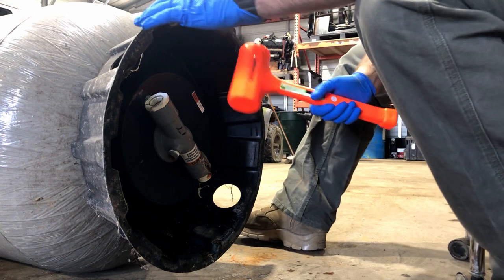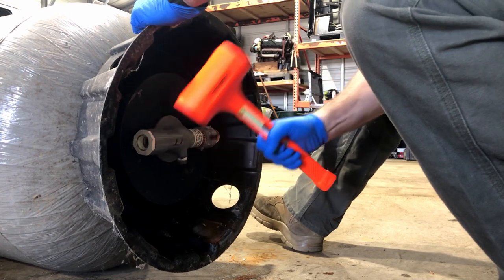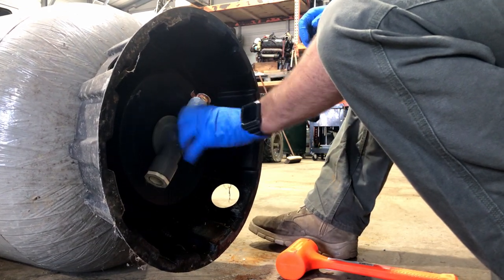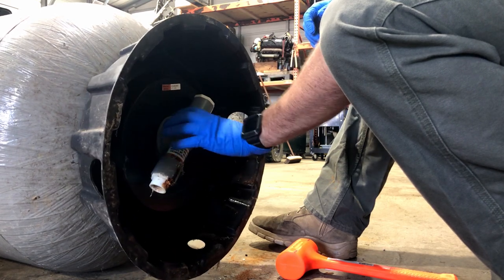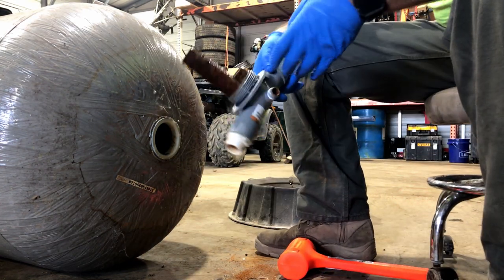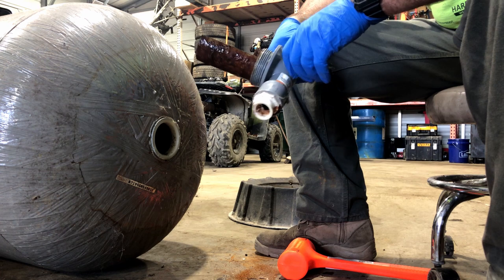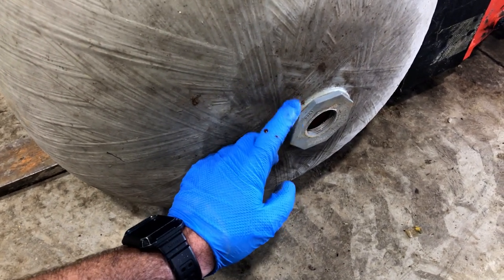I'm going to grab my dead blow hammer and maybe try to give this a couple of whacks to try to start to spin it — my brand new dead blow hammer. So we have a maybe two-and-a-half inch hole over here and only like a one-inch hole on the other side. There actually is another fitting here. I'm going to see if I can get that piece off so we have the same size hole on each side.